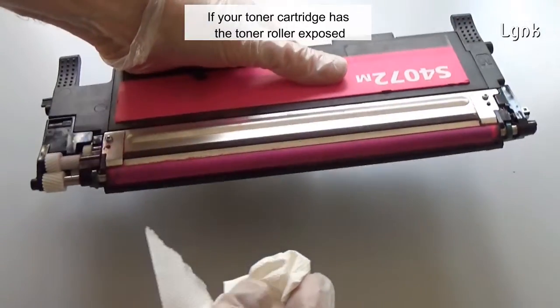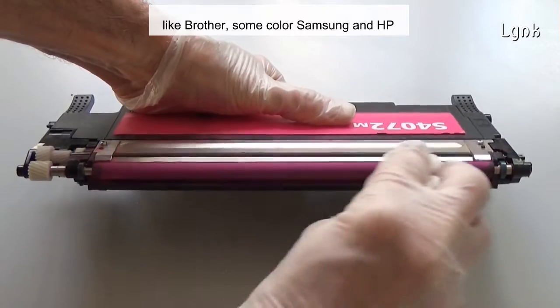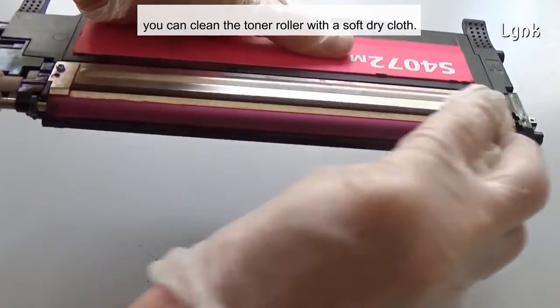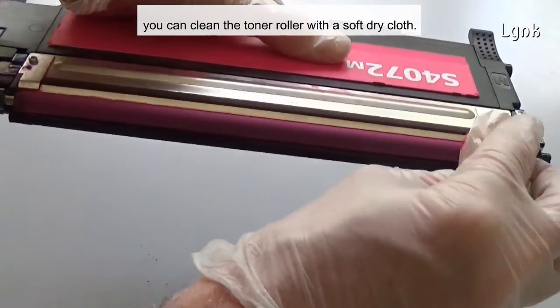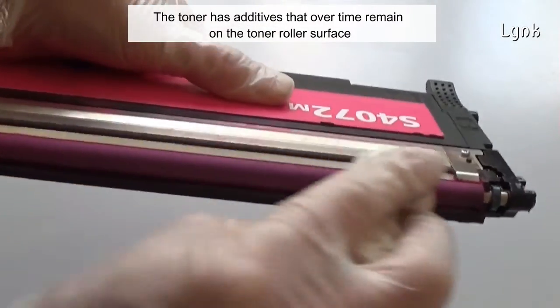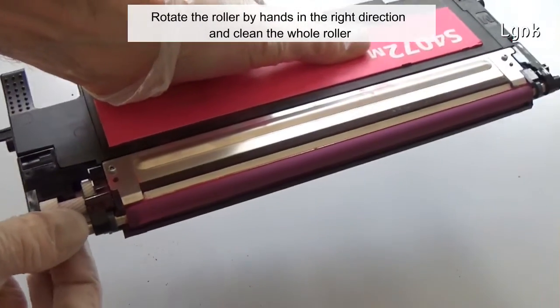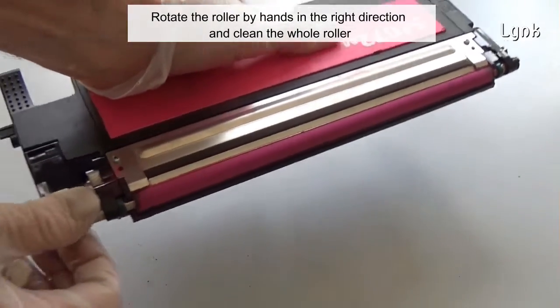If your toner cartridge has the toner roller exposed — like Brother, some color Samsung, and Hewlett Packard printers — you can clean the toner roller with a soft dry cloth. The toner has additives that over time remain on the toner roller surface. Rotate the roller by hand in the right direction and clean the whole roller.